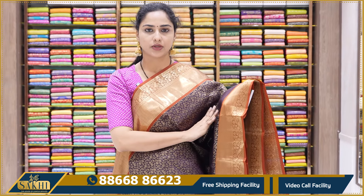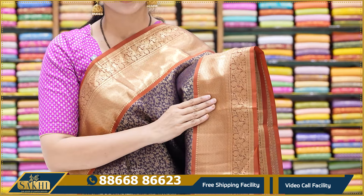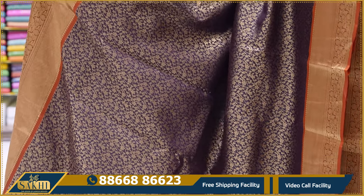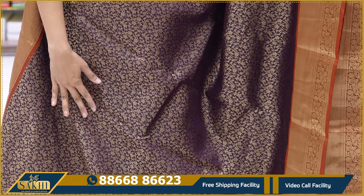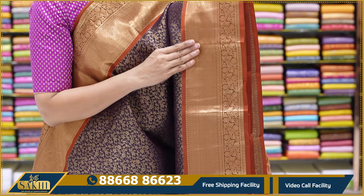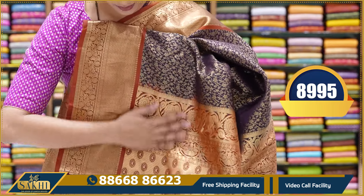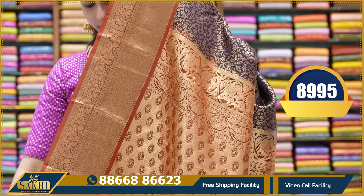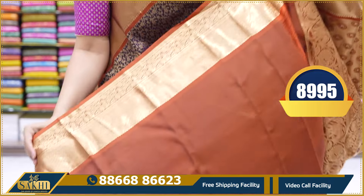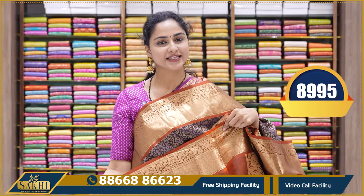This saree colour is a coffee brown colour combination — the body is coffee brown and the contrast is a brick red color. The fabric has an all-over floral pattern with the same weaving pattern — heavy zari weaving all over the saree. The border is a contrast brick red color border, the same length on both sides. The pallu and blouse are contrast brick red color, with a plain blouse with borders. This saree price is 8,995.